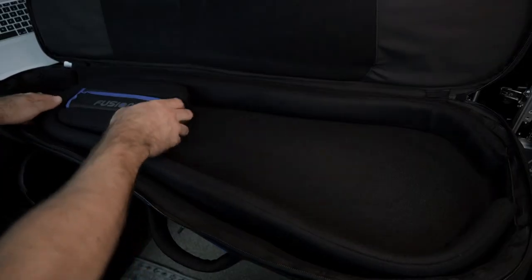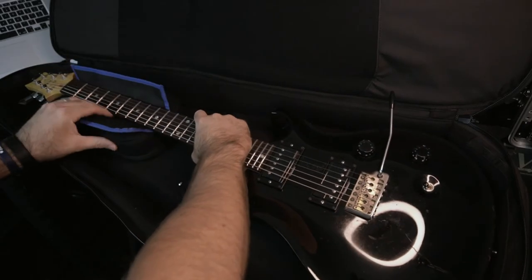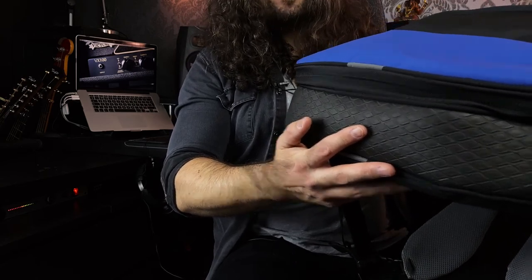You can also use the headstock block supplied to fasten down your headstock so it won't move around in transit. You can even use the foam strip to create a barrier at the top end of the internal pocket to stop your guitar sliding around. At the bottom end, there's a really heavy duty rubber boot that will protect your guitar if you happen to drop it in transit. All three bags share the same pocket structure on the outside and the same internal structure.